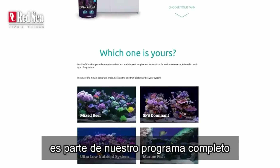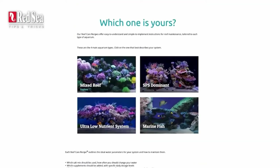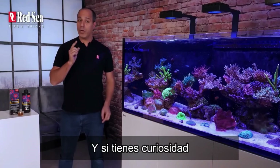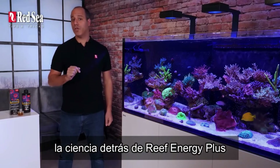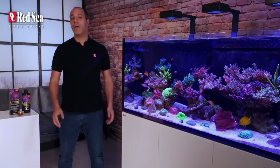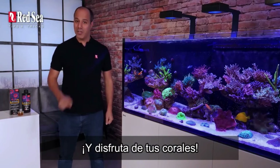Reef Energy Plus is part of our complete recipe program — check it out on our website. And if you're curious and want to understand the science behind Reef Energy Plus, watch our Red Sea Insights nutrition video. Thanks for watching, and enjoy your corals.